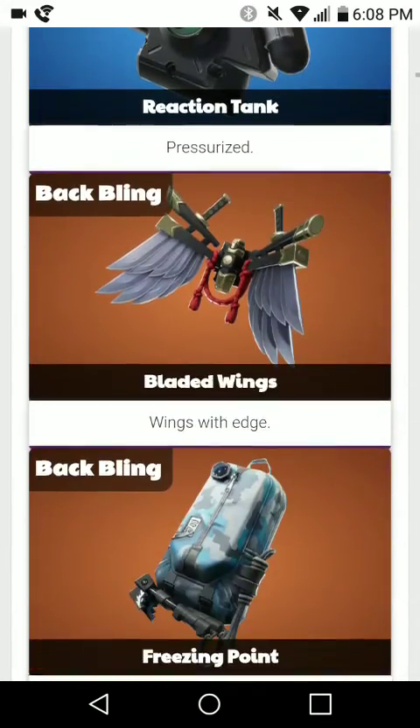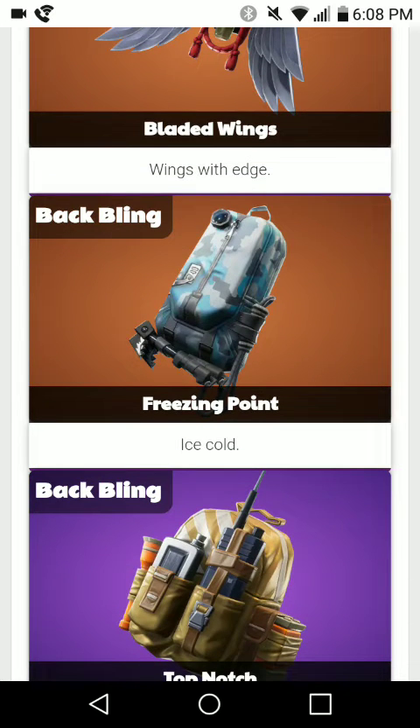The second part is the back bling, which is called the Freezing Point. Every skin usually comes with a back bling besides some rares, and usually some epics don't come with them, but most skins come with back blings or other stuff. So this is already 2000 V-Bucks combined.